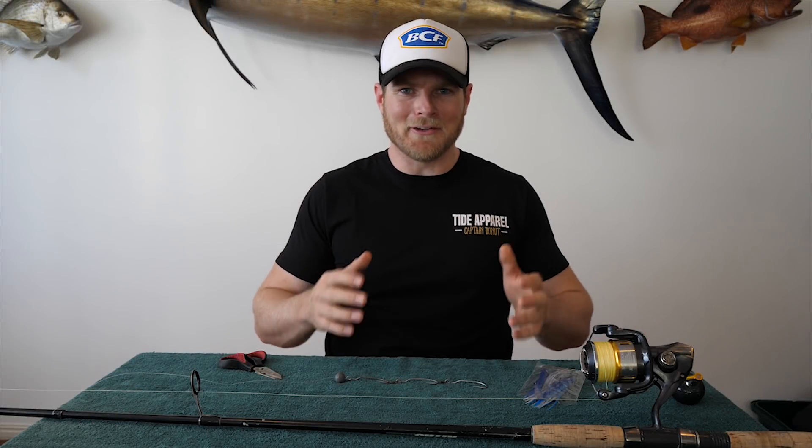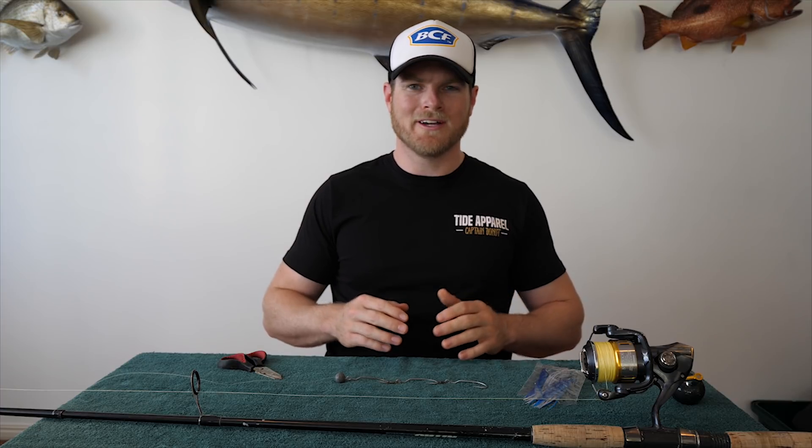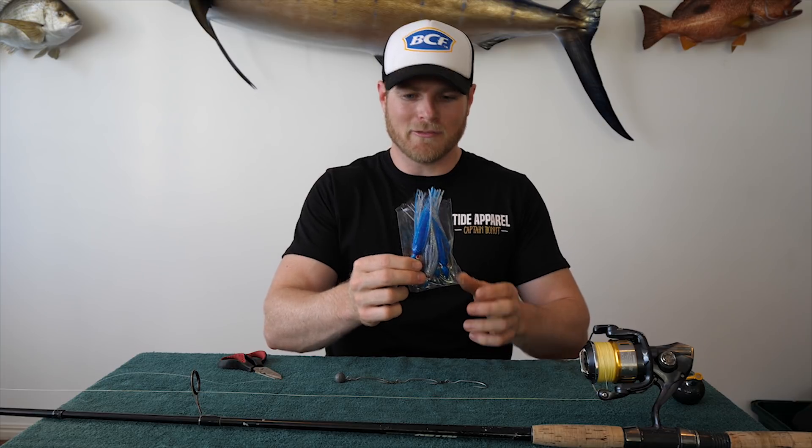G'day guys, Sammy here. Now, are you looking for a quick and easy way to pimp up your pili rig next time you're on the water? Well, it can be as simple as adding one of these guys. That's just a little soft plastic squid.